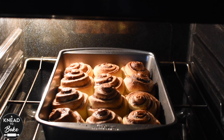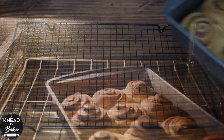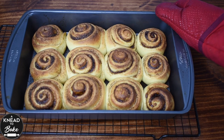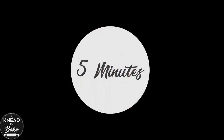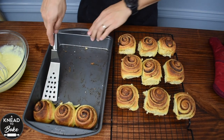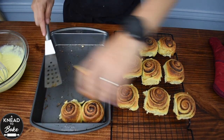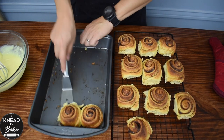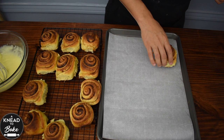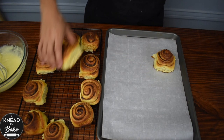When your rolls are ready, take them out of the oven and let them cool for about 5 minutes before removing them from the pan. After 5 minutes, take them out of the pan carefully and place them on a cooling rack. Now arrange them on a prepared baking sheet or platter.